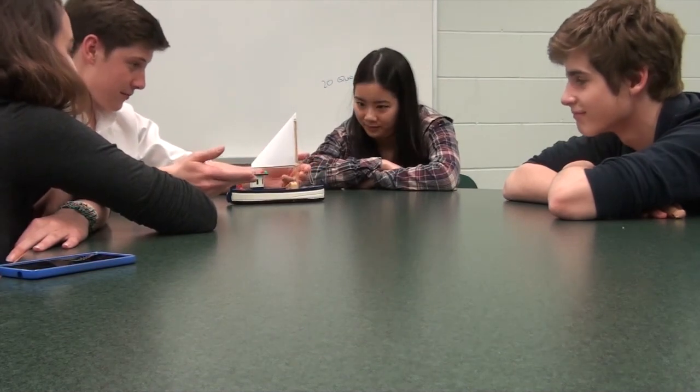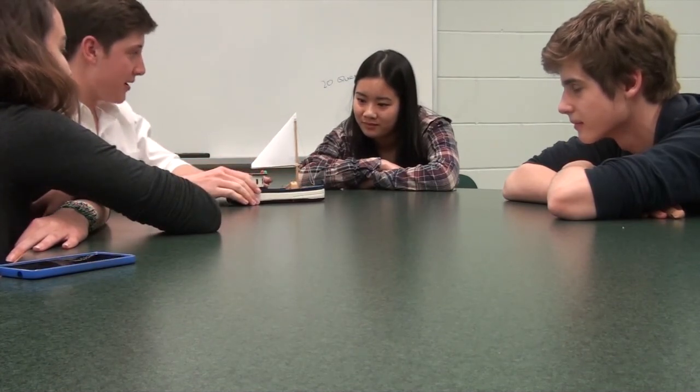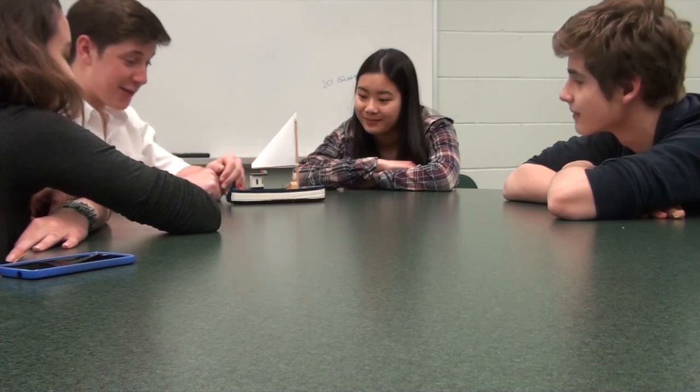That's why we always like to duck whenever the boom is moving. Moving down — anyone know what the body of the boat is called, the main wooden part that floats? Good guesses, but in sailing we like to call it the hull, like the city near Ottawa. So this is called the hull.